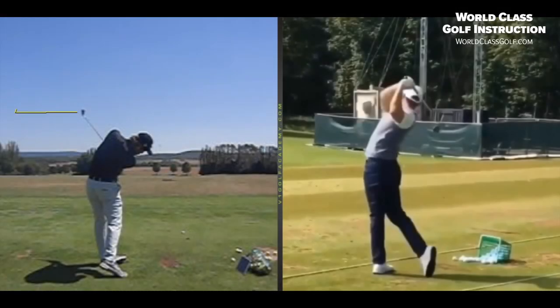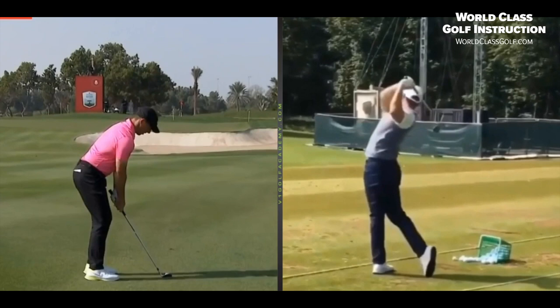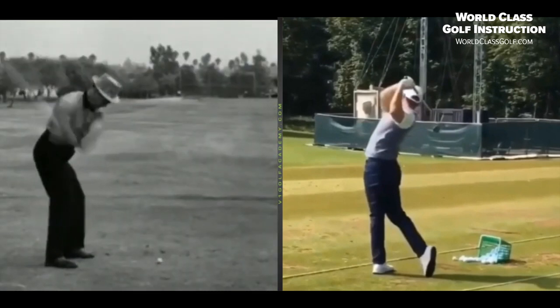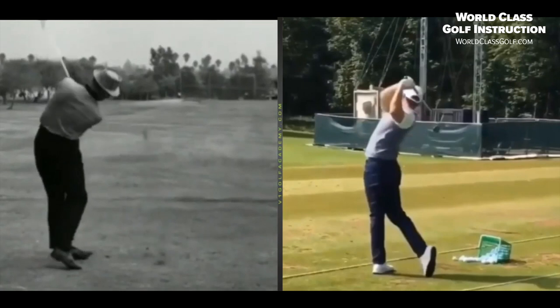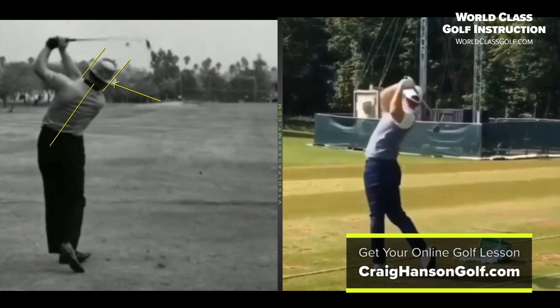So if you get this side bend, if you get this neck tilt, players haven't just been doing it recently. Let's have a look at Sneed here — going through the ball, looking at this shoulder plane into the mid-50s. We have a line from the shoulder into the hip at maybe around 38 to 39 degrees, and you're seeing that side bend and neck tilt. Getting yourself into this end position with some neck tilt — as basic as it sounds, just getting the right ear underneath the left and holding that position, getting your spine angle on the side — keeps the right arm under the left, stops things from flipping over, and helps shallow out the plane.